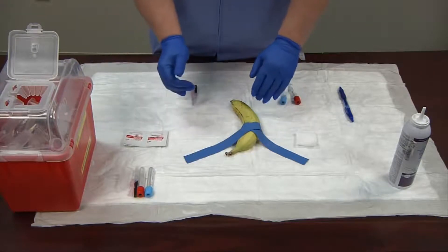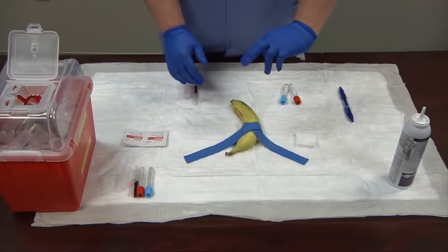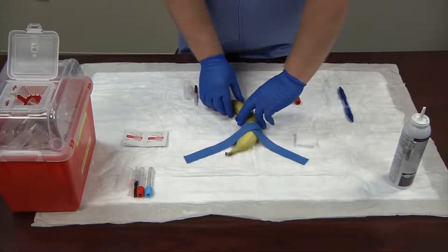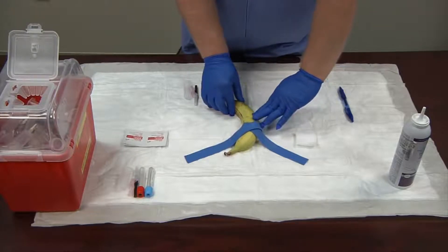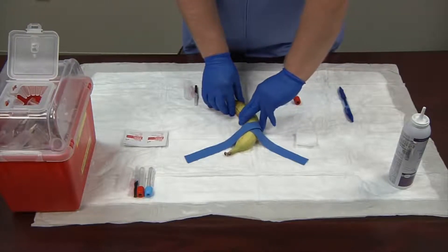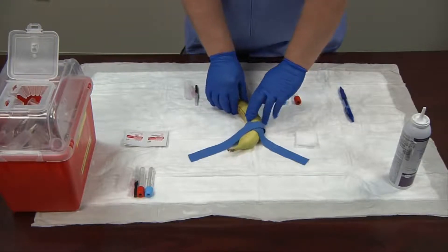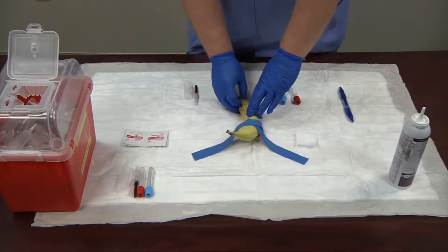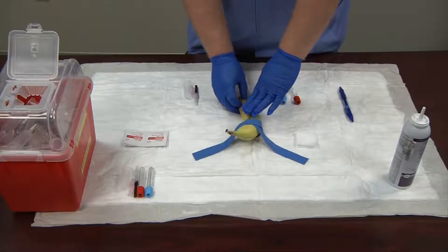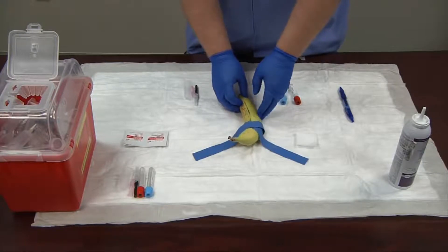I have my tourniquet on and I begin to palpate. As we palpate, we use our two non-dominant index fingers, going over one side, feeling over, coming back across, and picking the vein we'd like to use. We'll go right here. Now I'm going to do a landmark — you can use body skin features such as freckles or little pimples, or you can take your thumbnail and press gently to make a small mark to save your spot.